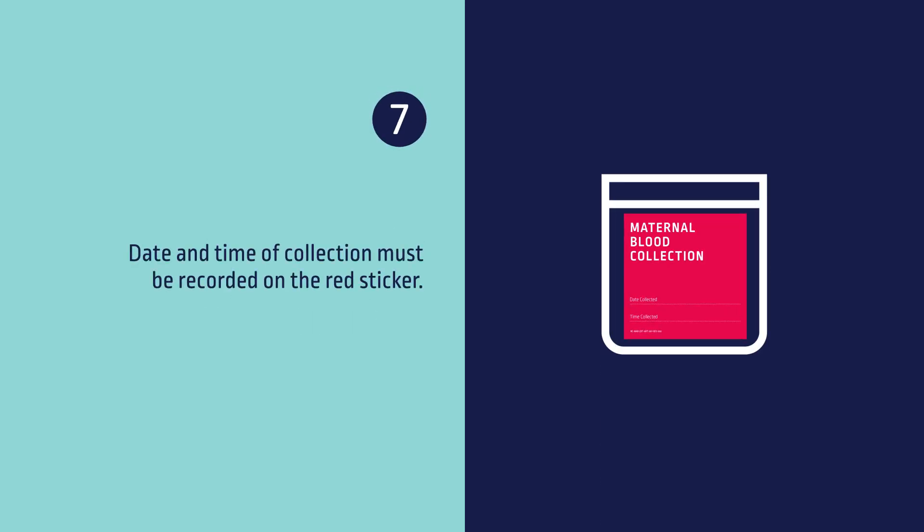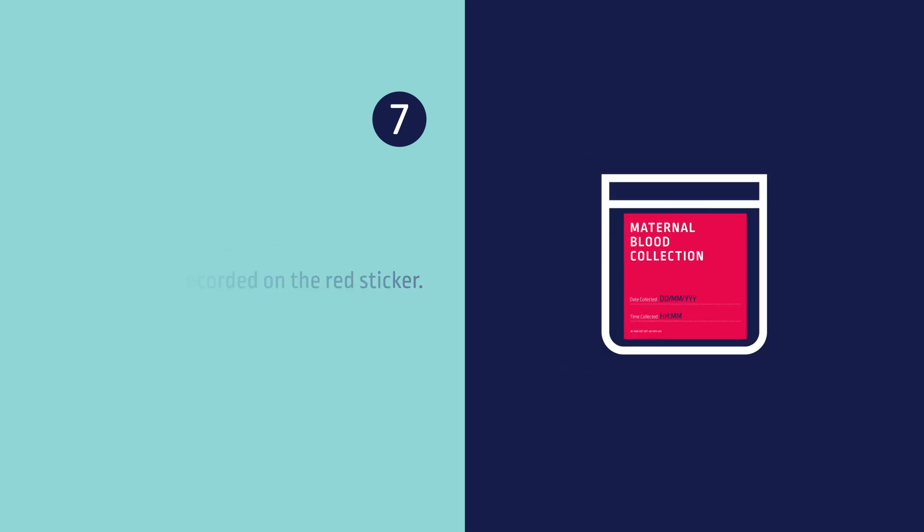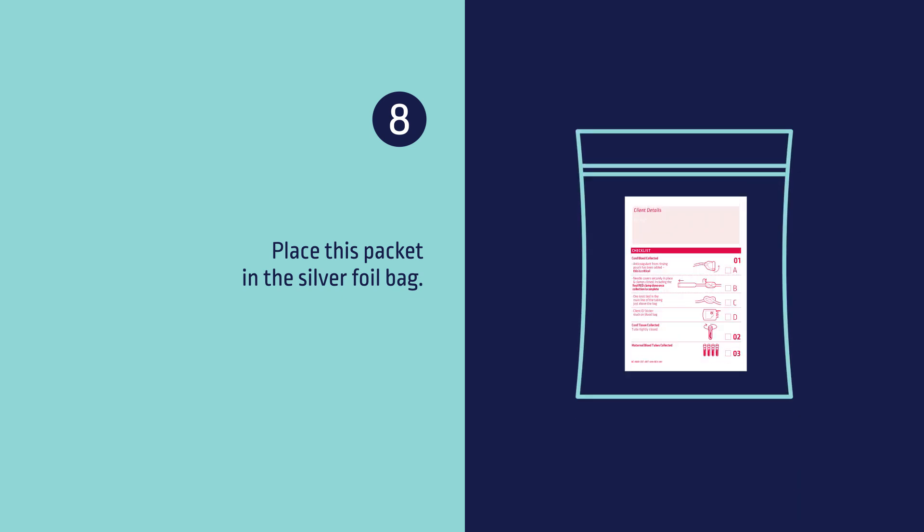Seven, date and time of collection must be recorded on the red sticker. Eight, place this packet in the silver foil bag.